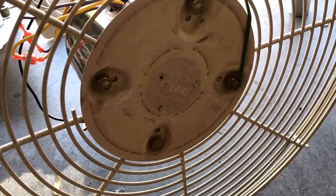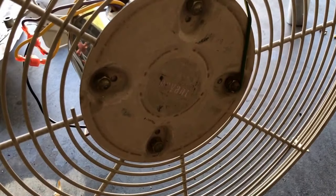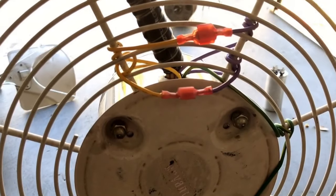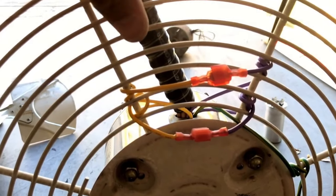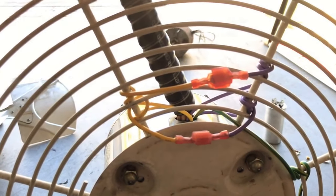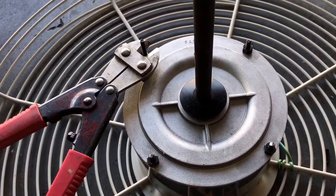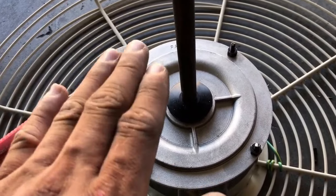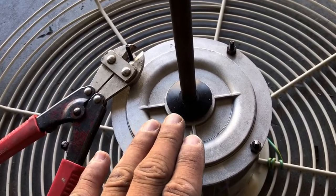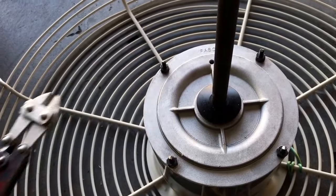Go ahead and reattach the rest of your nuts to your face plate and to your fan motor. I've taken the yellow and purple reversible wires and wrapped them around the face plate and connected them. Now I'm actually cutting the rods slightly so that when I install the fan blade, I can bring it as close to the motor as possible — I just cut them right off with some cutters.